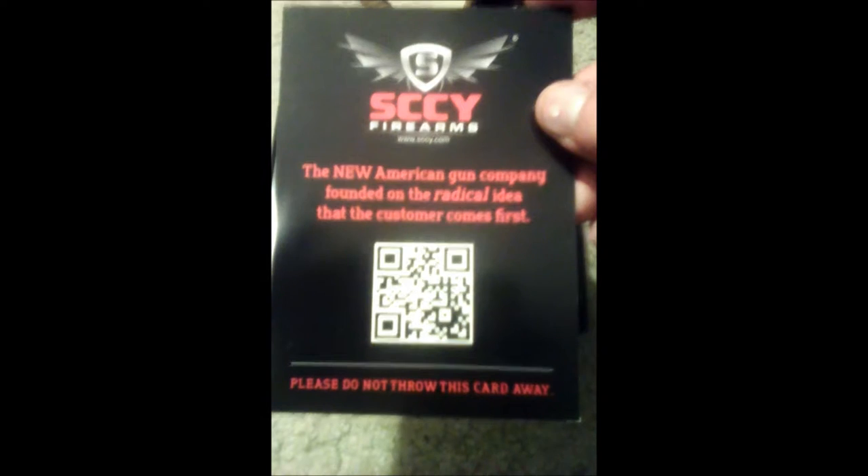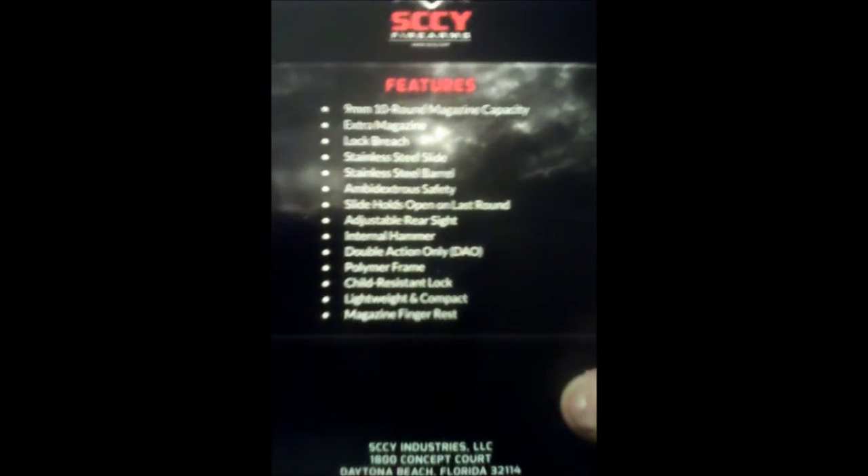Some paperwork. Of course, the instruction manual — if all else fails, read the directions, right?